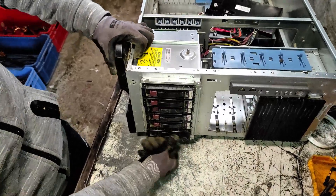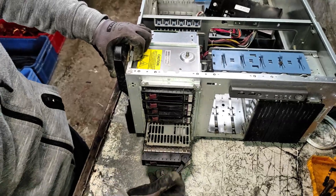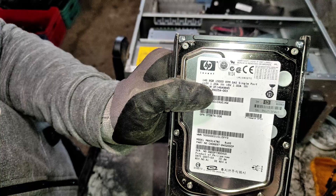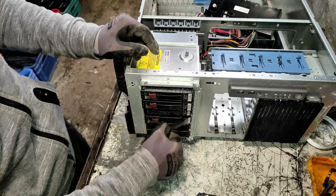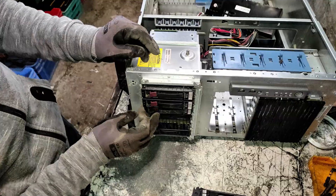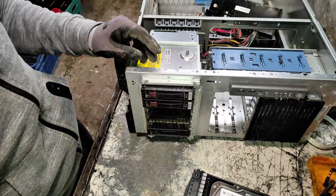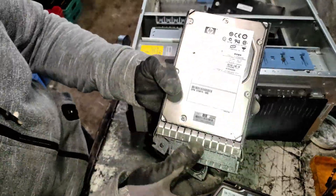Most of my customers remove the hard drives for data protection, but today we got a bonus. It is a six-slot server and five of them are full. As you can see, every hard drive's storage capacity is very low — 150 gigabytes — showing how old this model is. Modern models of servers use at least one terabyte and up.